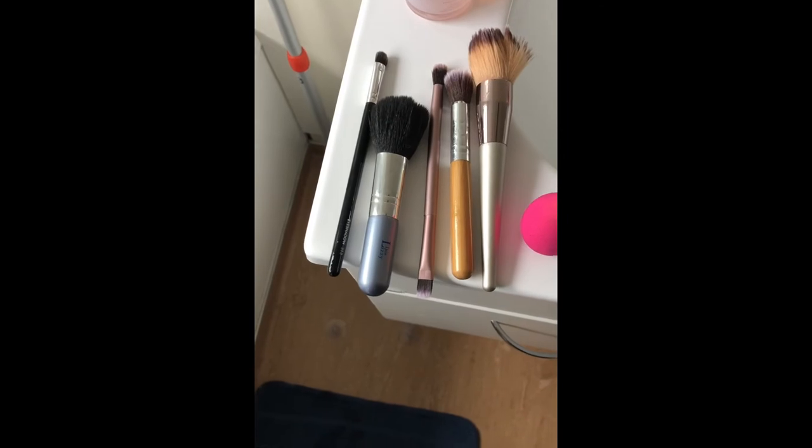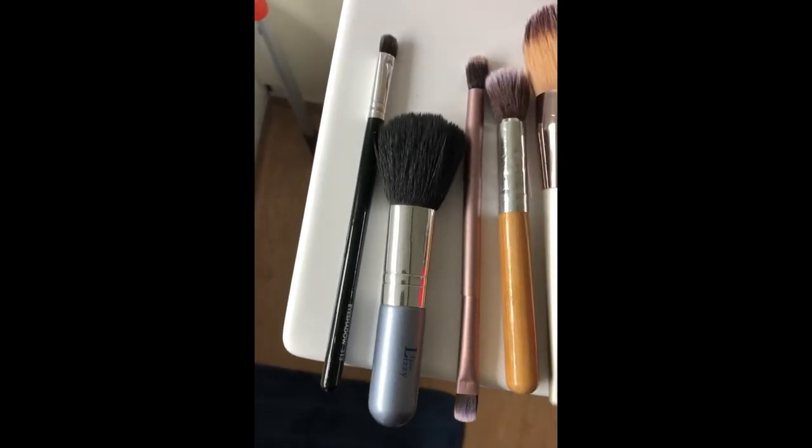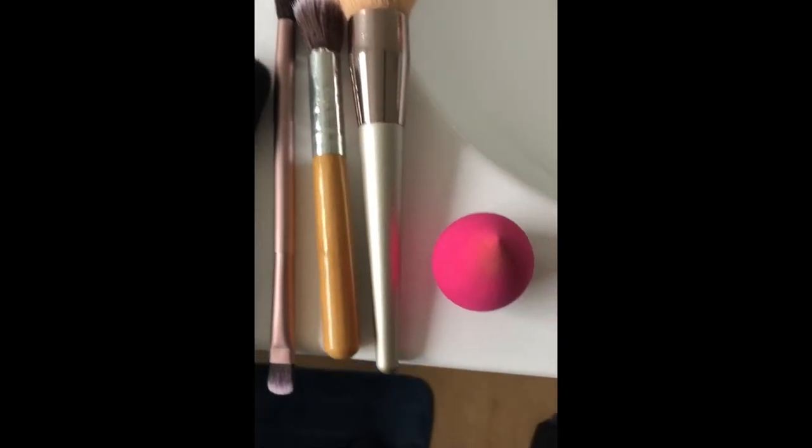I'll carry on with the rest of the brushes that we use. And there you go — that's how I clean my makeup brushes and my sponges.